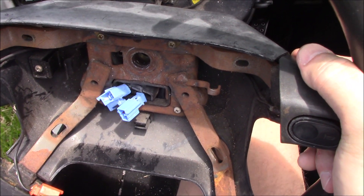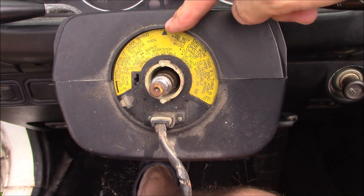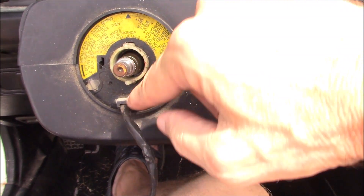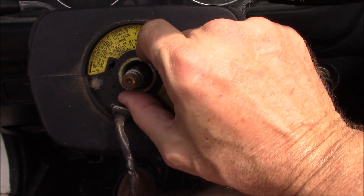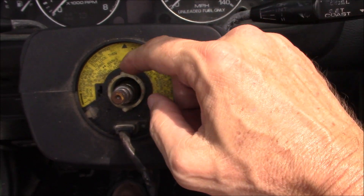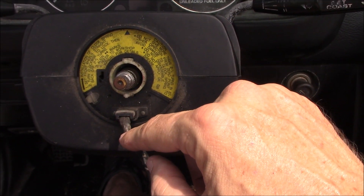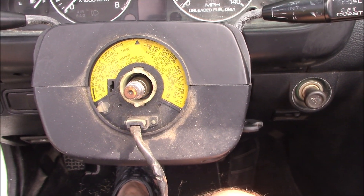This is important: see this little arrow here — that needs to be at the 12 o'clock position. These little nubs are for canceling your blinker. If you have those off center it's going to mess up how your blinker turn-off function works, so it's important that those be at the 12 and 6 o'clock position. Now I'm going to get the new hub adapter and test fit it.